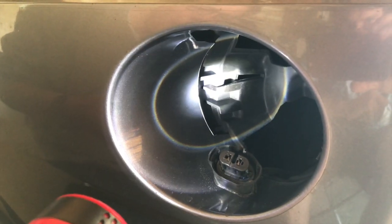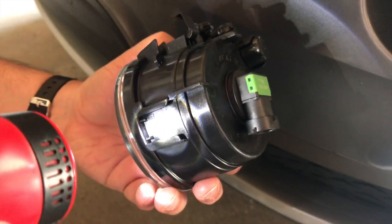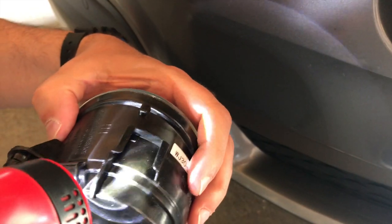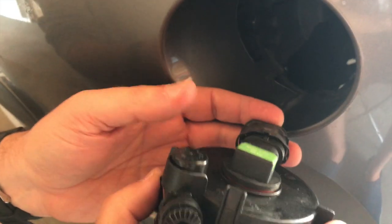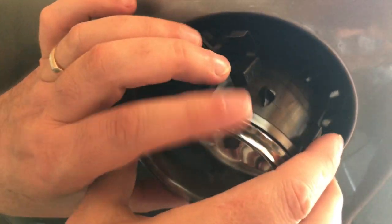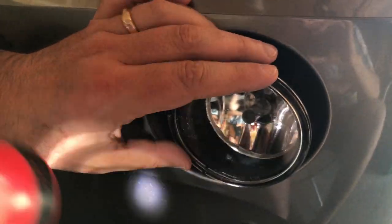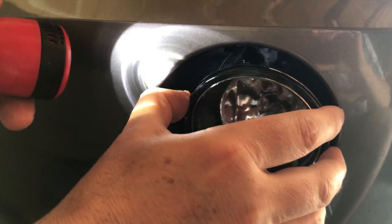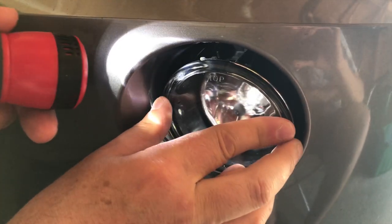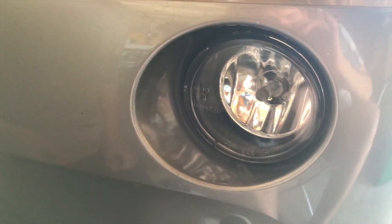Now for putting it back in, watch these little tabs on both sides because they have to fit inside both sides of the light to hold it in place. Put the cord back on — connector only goes one way. Make sure everything looks like it's lining up. That side looks good too, and then push till you hear it snap in place. That one is done.